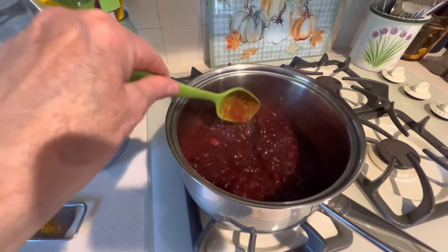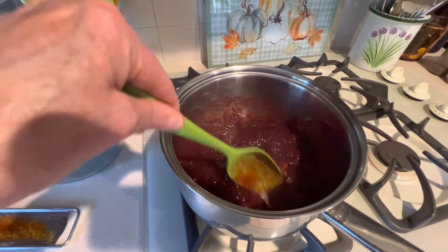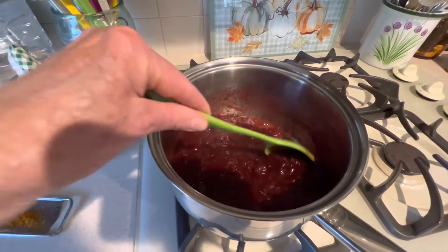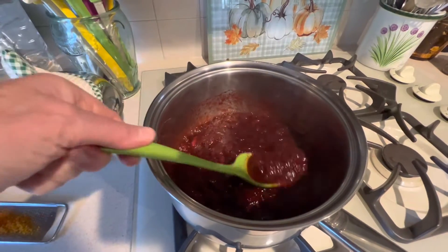After 10 to 15 minutes of simmering, all of your cranberries should have popped and your mixture should be nice and thick. Turn it off and let it cool.